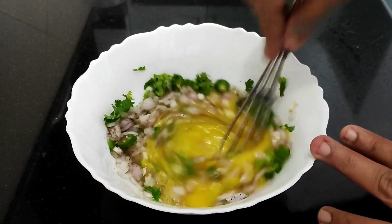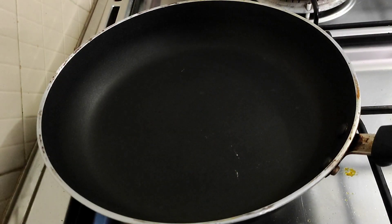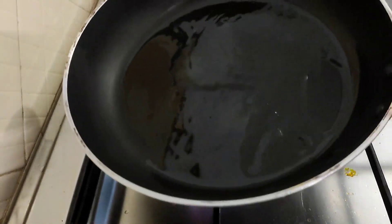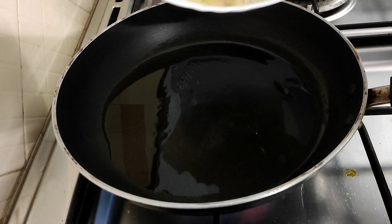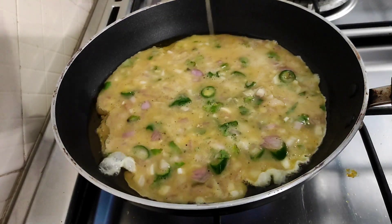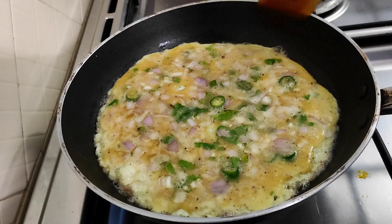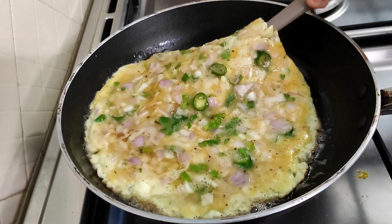We will cook in a frying pan and add sunflower oil. If you want to cook it, you will need to cook it, then we will cook it for two minutes. Cook it for a little bit.